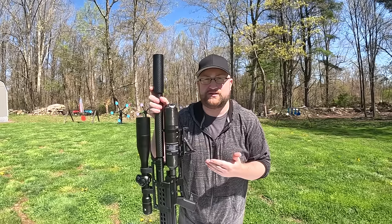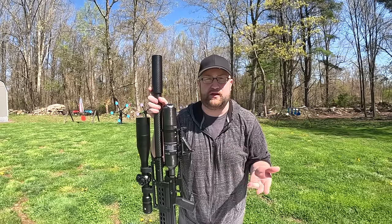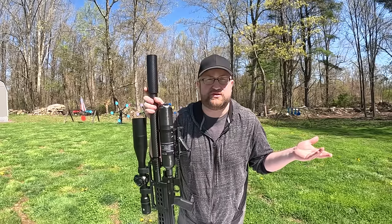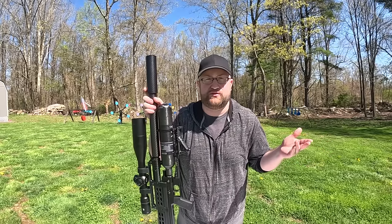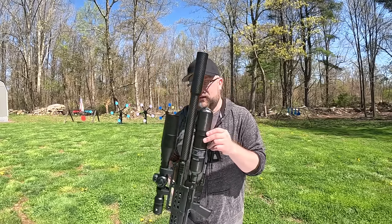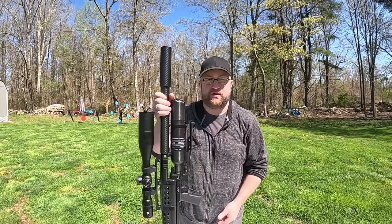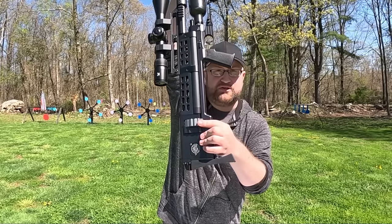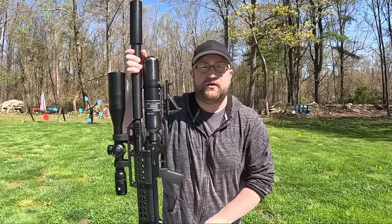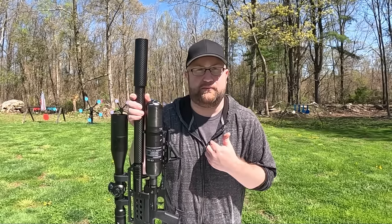Two guns in one for the price, while still being pretty high, it made sense to me. If you got two $1,000 air guns, which isn't really too far out of the realm of possibilities here, getting two scope setups, two suppressor setups, magazines — where this one has an internal built-in 15-rounder — it just made sense to me. It might not make sense to everyone, but for me it made sense.